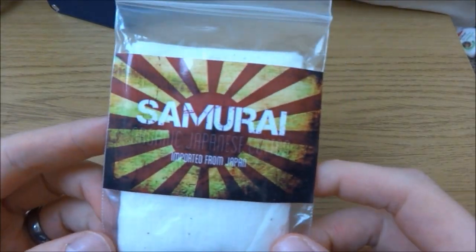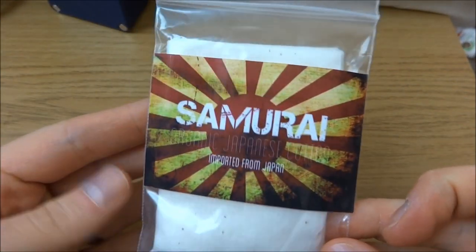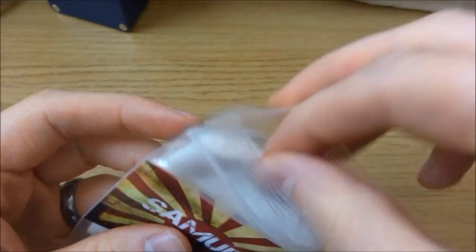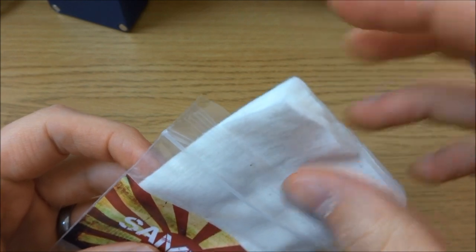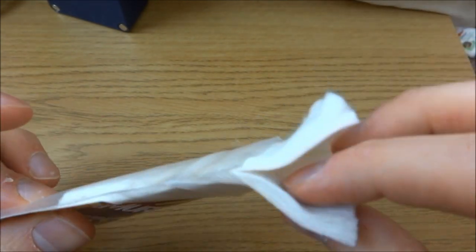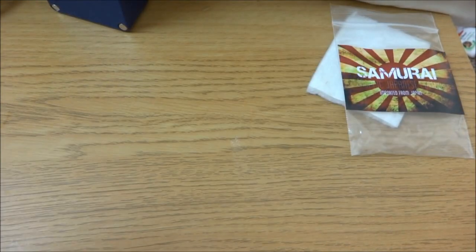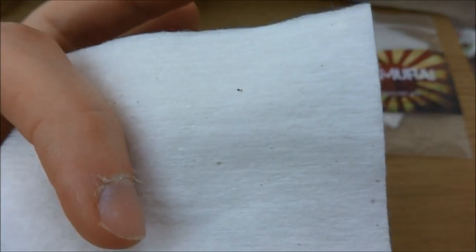This is Samurai Organic Japanese cotton imported from Japan, and it comes in a bag like this. Also known as Kojendo — don't be thinking there's a difference between Kojendo and Japanese cotton, it's the same. It comes in these pads. You actually get three pads in these packs, and I've used one. They look like this up close.